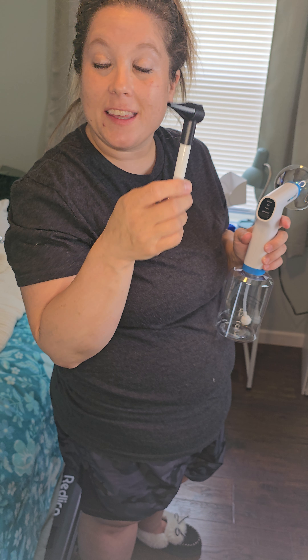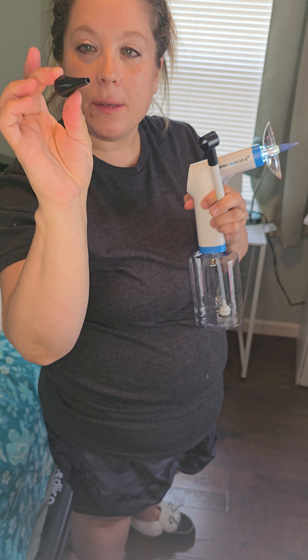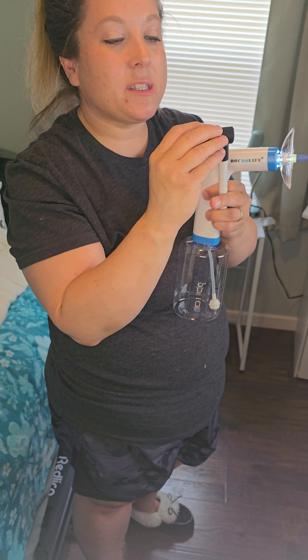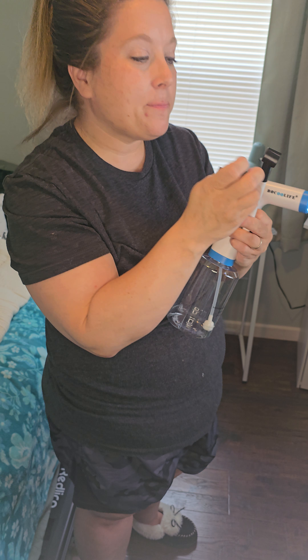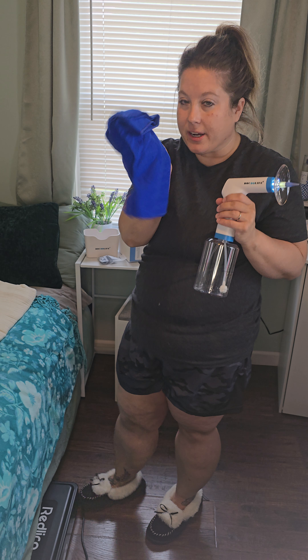It does come with batteries, so you don't even have to get the batteries for this. It also comes with replaceable ear tips here so that you can keep things nice and clean. It comes with several replaceable ear tips.